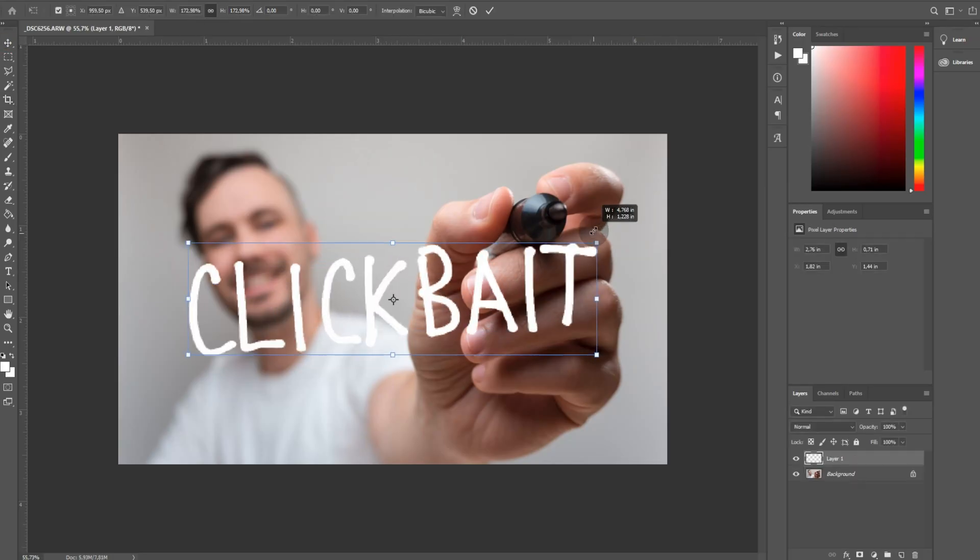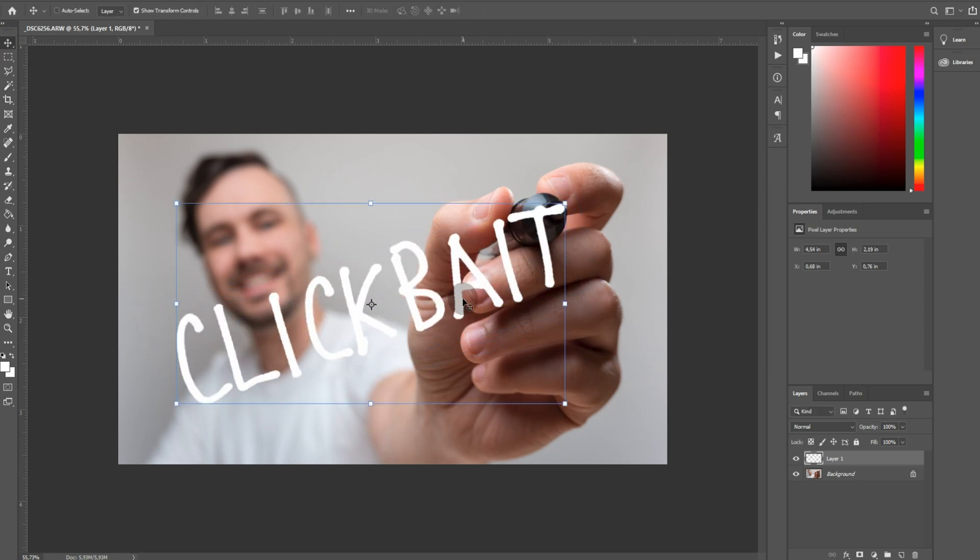Now when I have my lettering done, I'm gonna use it for my thumbnail. I want it to look like I'm drawing it on the screen from inside — something like this. So I'm going to take a picture of myself and see you guys in Photoshop in 3, 2, 1. And now all we need is to adjust the size and position of our lettering, and we are ready.